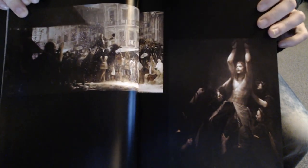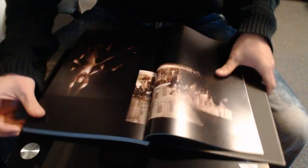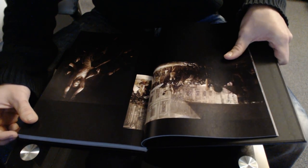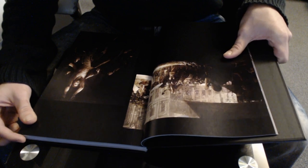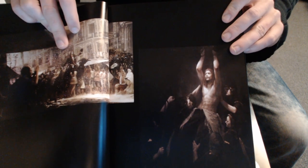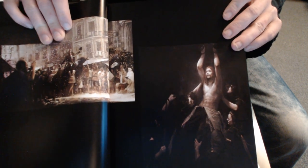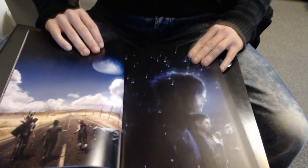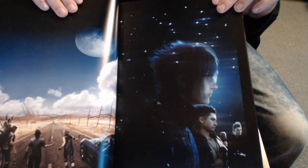Oh wow, this might be one of the best — what on earth is that? I'm going to have to turn it to see it myself. Is that... no, I have no idea what that is, but that is Ardyn riding in on a chocobo — a black chocobo — and he's being praised and heralded. Very interesting. I'm not going to do any tinfoil hat theories every time a page flips because I'll be here all day. Wow, beautiful.